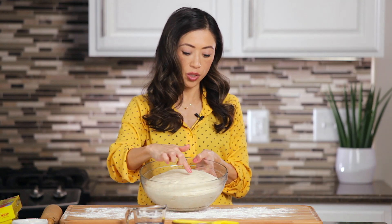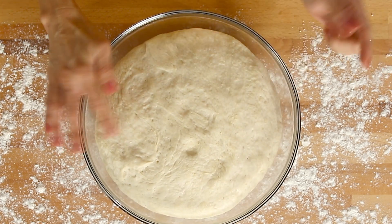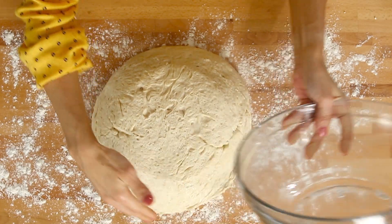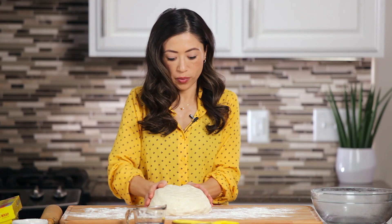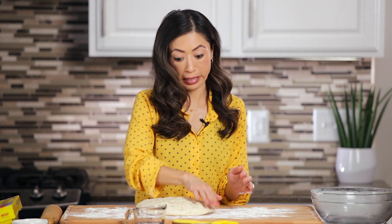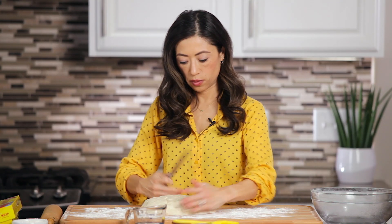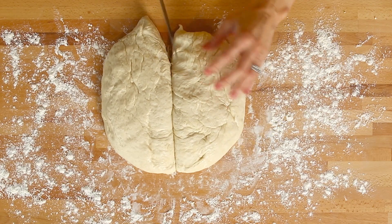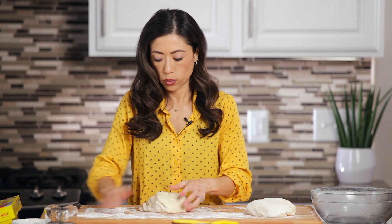One test you can do is just poke your finger gently down, and if it gives a little bounce back you know it's ready to go. We're going to gently dump this out on our work surface — lightly flour that surface so it doesn't stick. This is super fun: we're going to punch it down. When we say punch it down, we don't mean attack it — just punch out the excess air. Now divide that in half, because each half is going to become its own separate loaf.